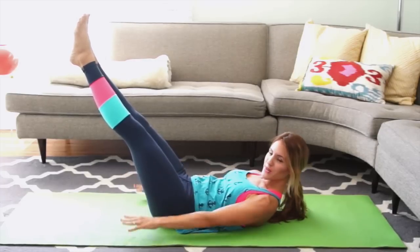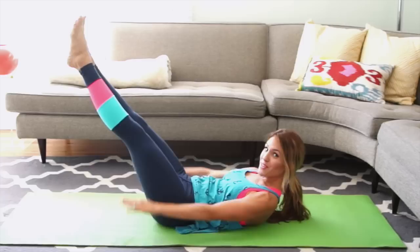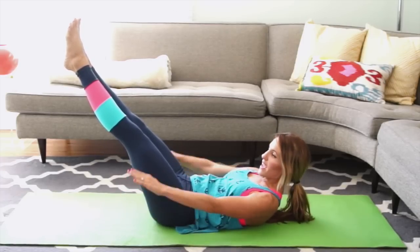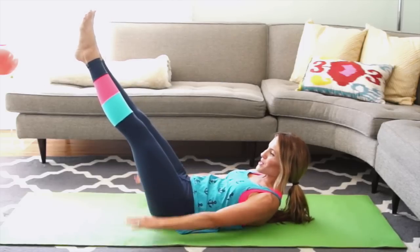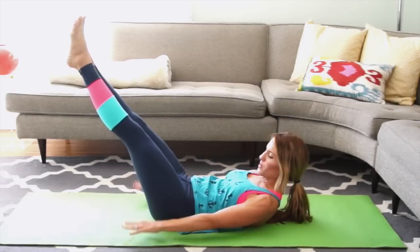Inhale for 5 counts and exhale for 5. Make sure you're really breathing all the air in for 5 counts and exhaling it out. Only go as low with your legs as your back doesn't arch. Keep pumping, pulling your abs in away from your toes.